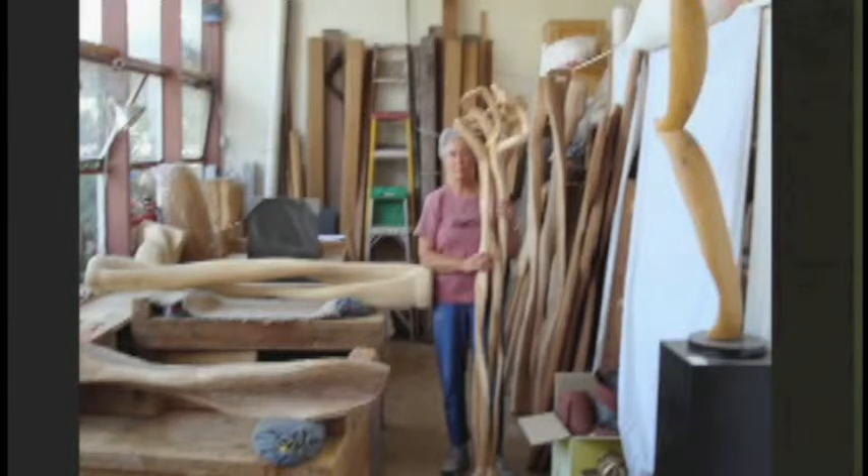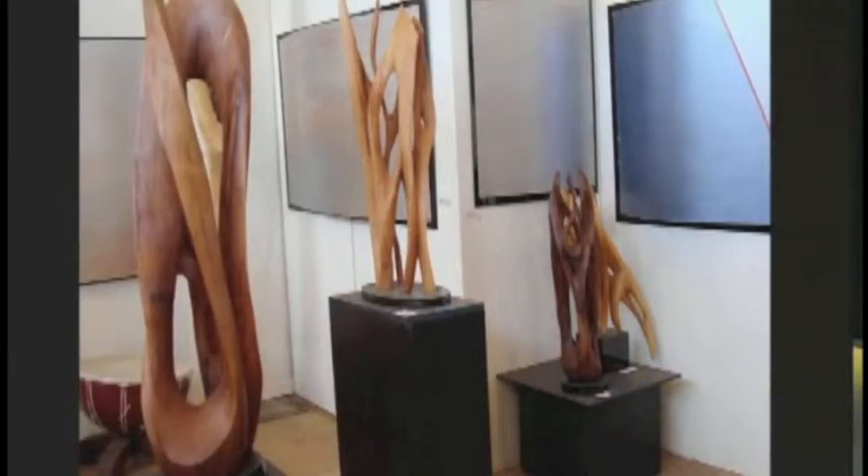I'm looking at wood. I have logs stashed everywhere because there's no seasoned log store. Logs come to me various ways. People call and say, oh, my neighbor's cutting a tree down, do you want some? And sometimes logs arrive on my doorstep and I don't know where they came from. So I have them stashed under the workbenches.